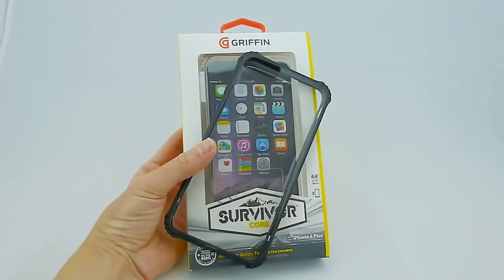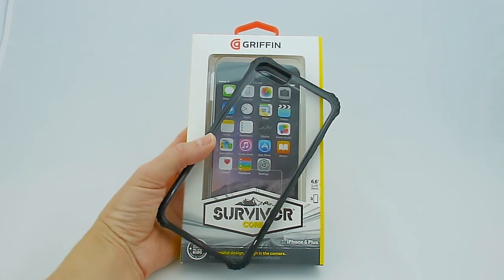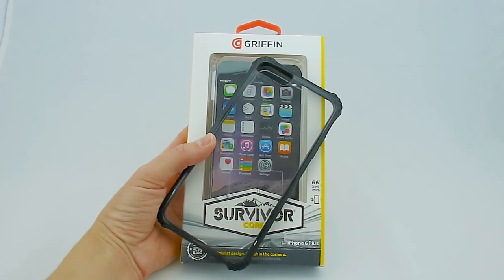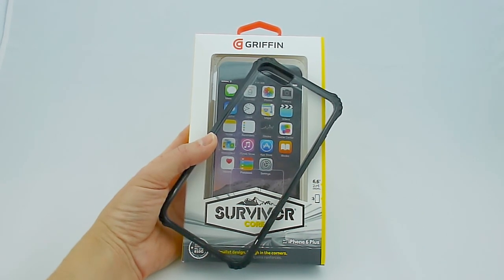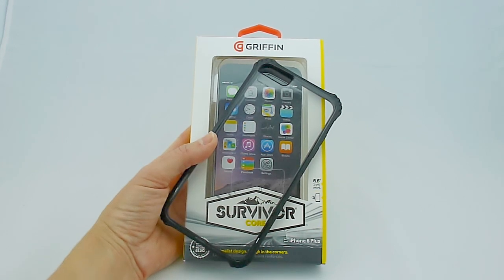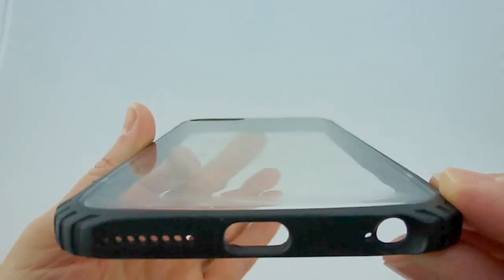Next I want to talk about the Griffin Survivor Core. Griffin Survivor Core has 6'6'' drop protection, and it's just a great case — I love the Survivor Core. It has a problem because the back will scratch, and this is one of my cases that has gotten more use than many of the others just because I simply like it a lot. The back has gotten considerably scratched over the time that I've had it.